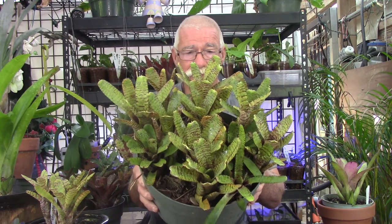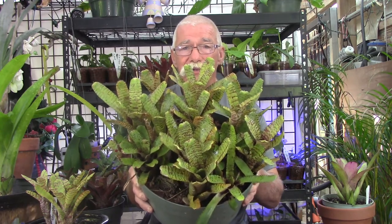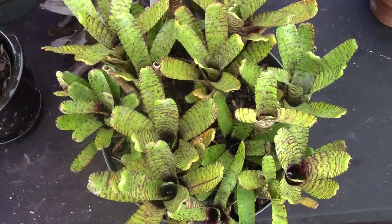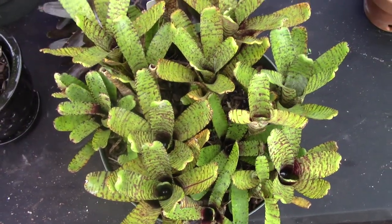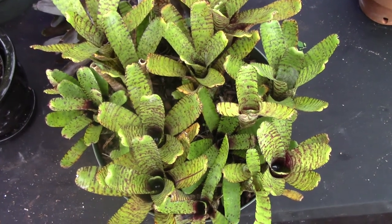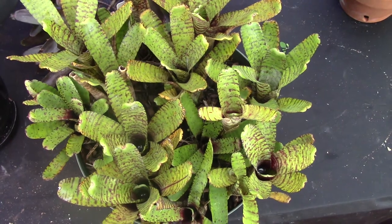Granted, this is a lot of bromeliads in here — it's been growing for quite a while. But as you can see, this does make quite a statement whether these are minis or not. Talk about an impact — look at all of these mini bromeliads growing in this one 10-inch pan. Look at all that color!